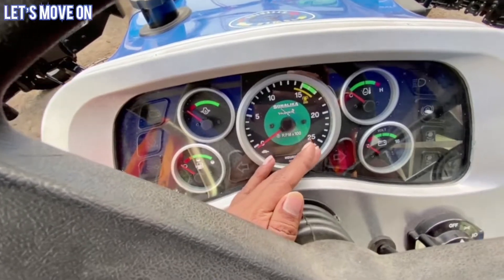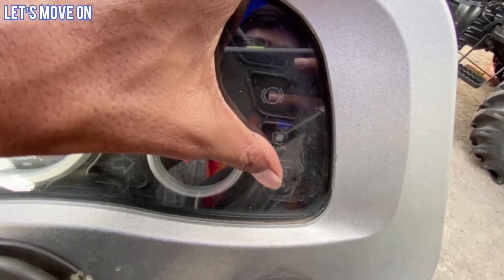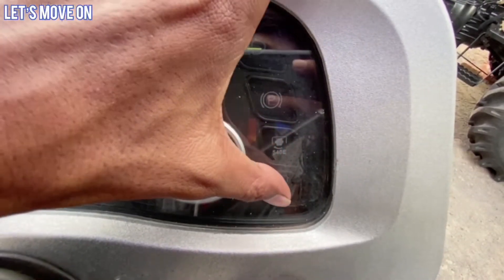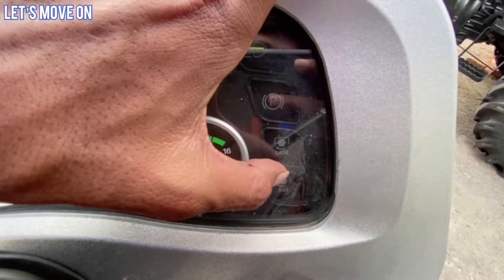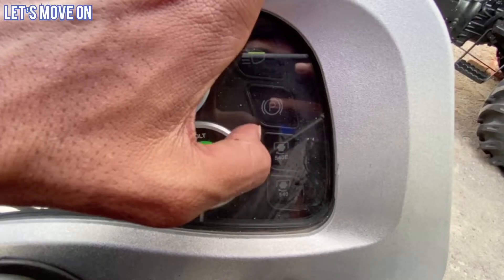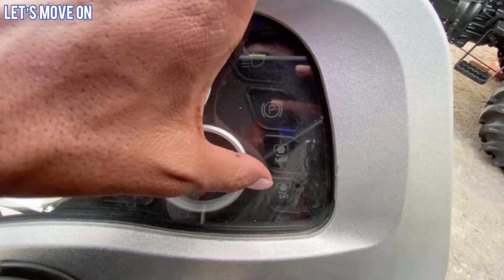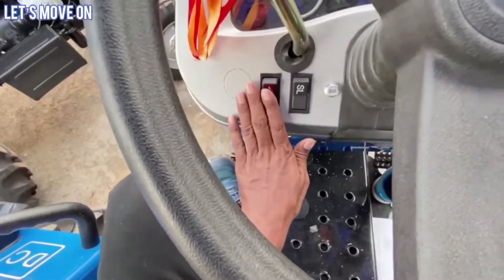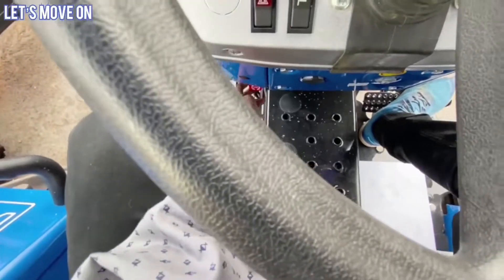इसमें आपको सभी analog type के indication देखने को मिलेंगे. इसमें 540 economy PTO और 540 standard PTO activate होने पर यहाँ पर light जलकर आपको बता दिया जाएगा कि कौन सी PTO speed आप use कर रहे हैं - यह feature मुझे बहुत ही अच्छा लगा. बात करें इसकी switches का तो यहाँ पर parking light का switch देखने को मिल जाता है और इंजन को off करने के लिए भी switch दिया गया है.